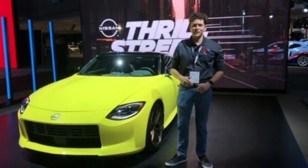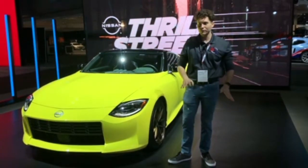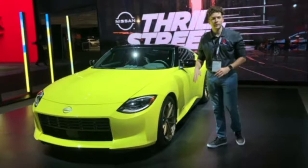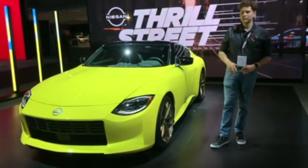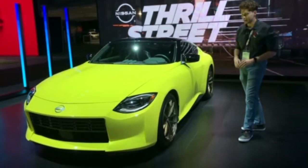What is up guys? Dave here from AVI at the New York Auto Show. We got here the Nissan Z — not the 400Z, what people are calling it, but it's the Nissan Z. It does have 400 horsepower.